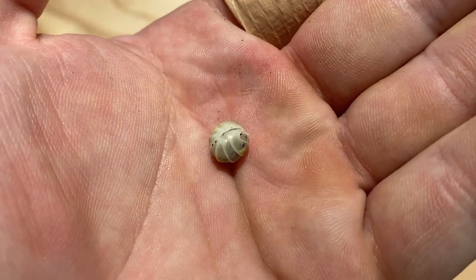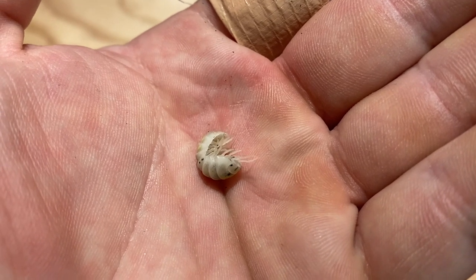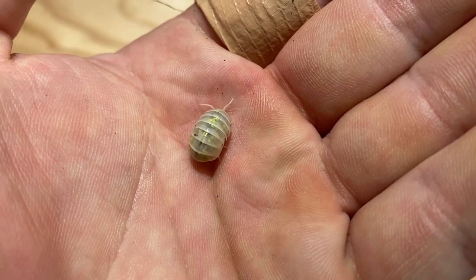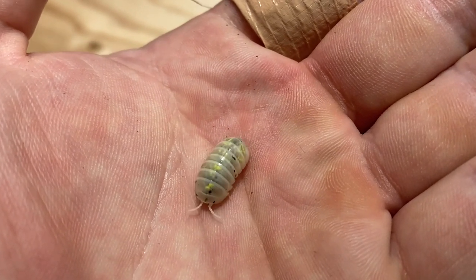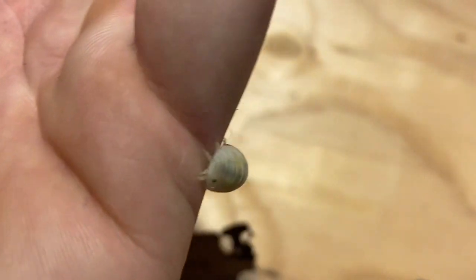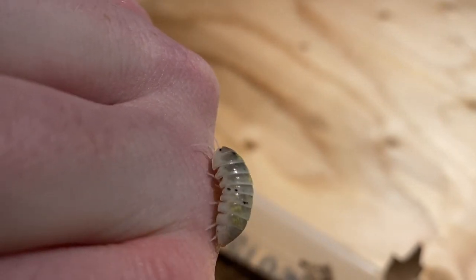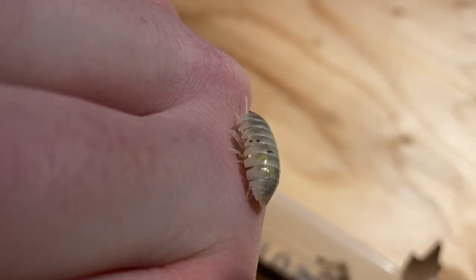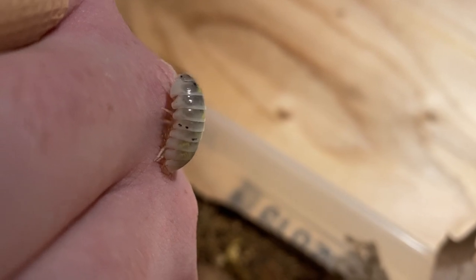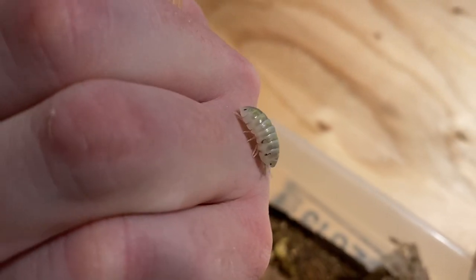If you want to get into isopods and you're looking for a beginner species, these ones are pretty hardy as well and they're not gonna perish too quickly on you as long as you have the correct setup. Sure, they're not going to breed quite as quickly as, let's say, Porcellio ornatus or Porcellio laevis, but they're definitely gonna breed relatively quick. As you can see, if you follow the steps I've taken — putting them in a colder climate than the average isopod — they're gonna go crazy and you're gonna have lots of babies in no time.